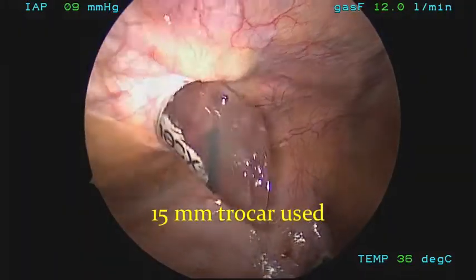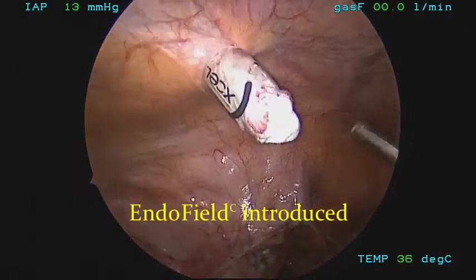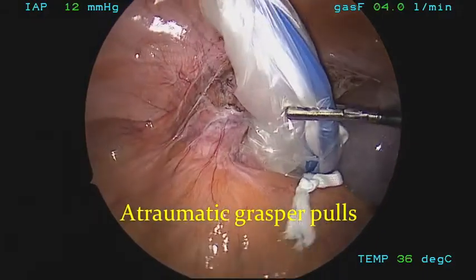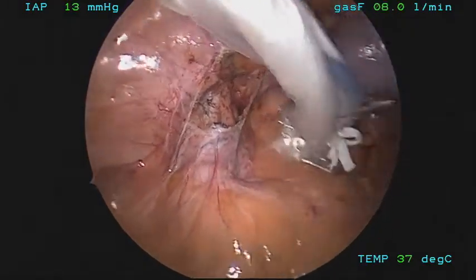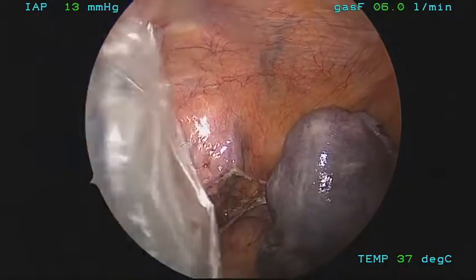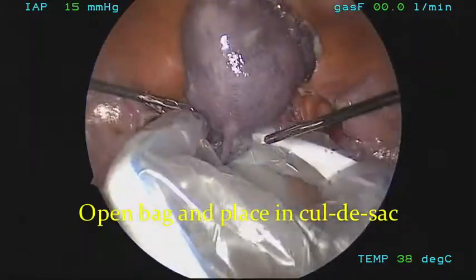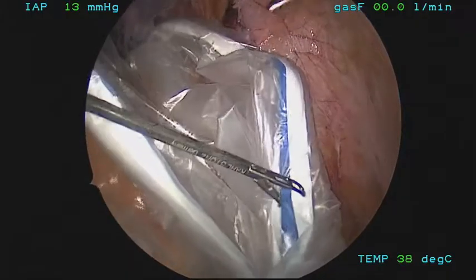The 15mm trocar is utilized to assist in inserting the endofield bag. The bag is gently brought in. We exclusively use atraumatic graspers, such as omnicroci clamps, hunters, or dorsi graspers. Now the bag is brought in completely. The metal railings on the side allow the bag to remain open, and steri strips at the base of the bag orient the surgeon.